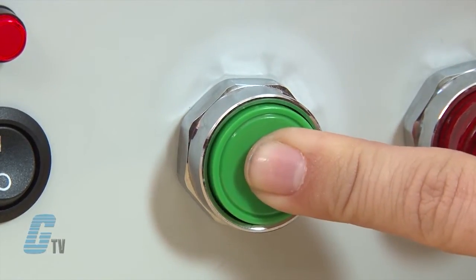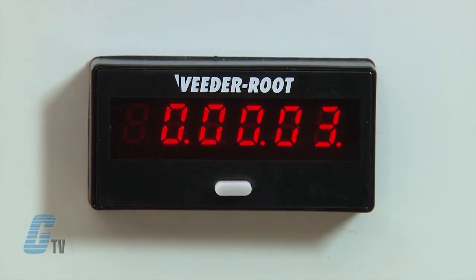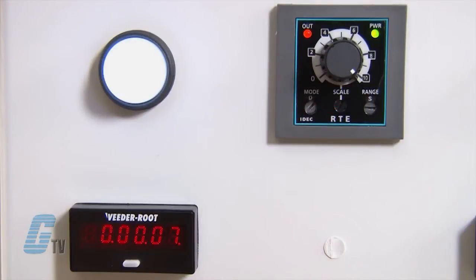When the momentary start signal is supplied, the contacts transfer to the on state and the set timer begins. When the set time has elapsed, the contacts transfer to the off state.